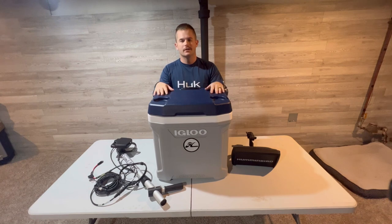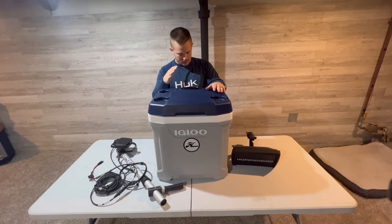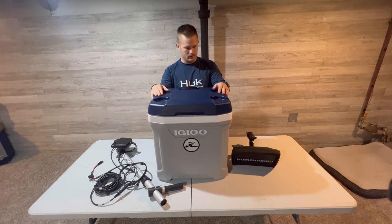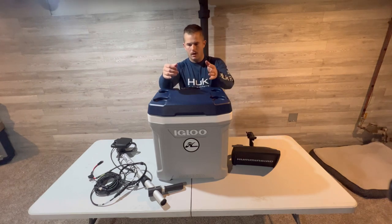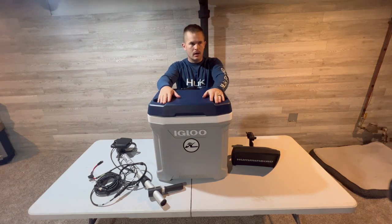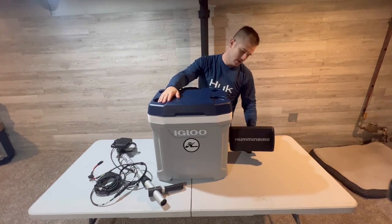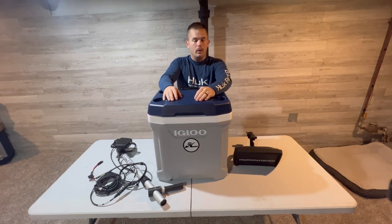Welcome back to the channel — I'm starting a whole new project, a full series on this DIY build. Right now I've got an Igloo cooler here, and we're going to convert it into an ice fishing shuttle for my 9-inch graph.